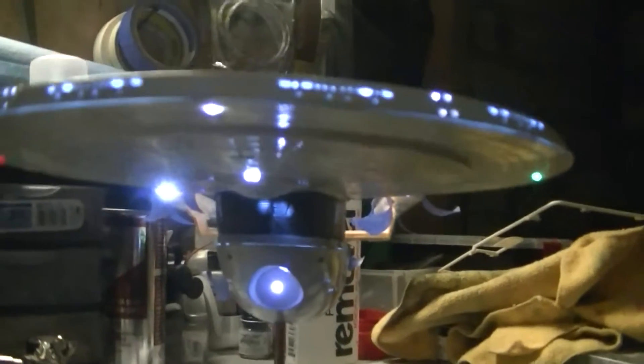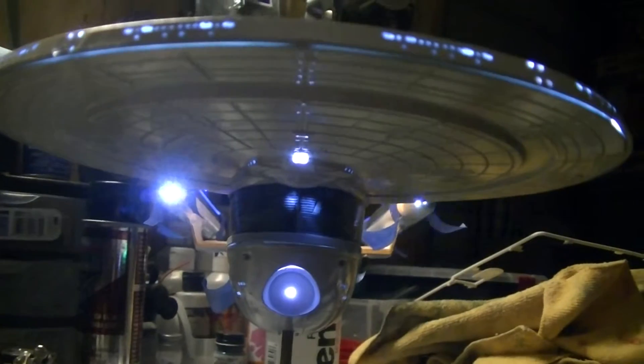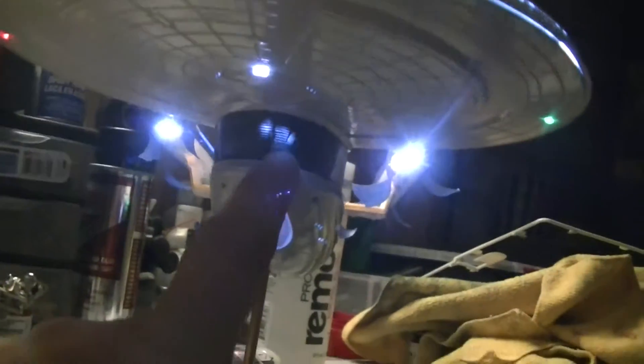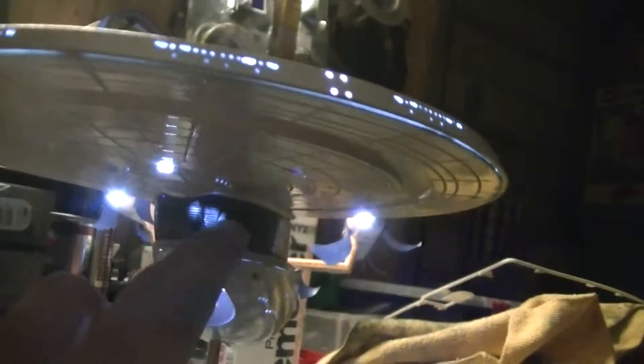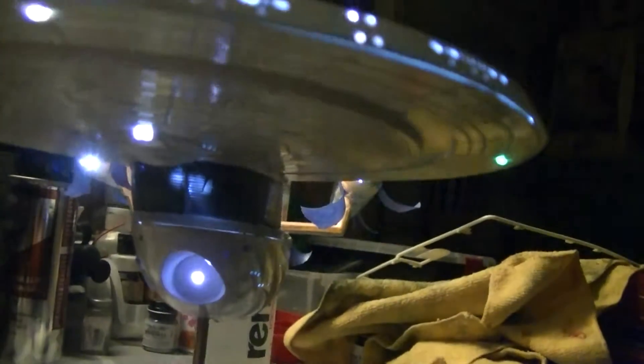I've got the bottom floodlight on the sensor dome. At the back of the neck you can see the holes are lit up — I've still got just a little bit of work there to make that look better.